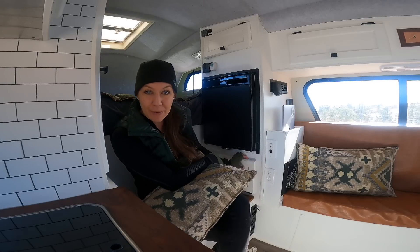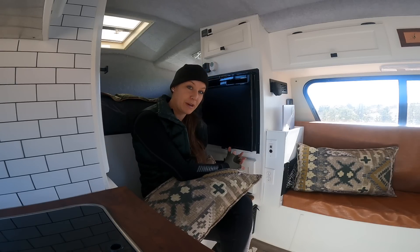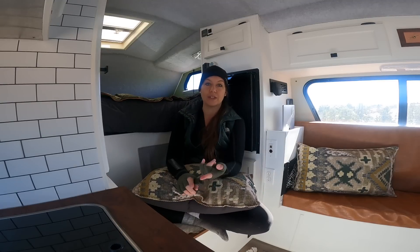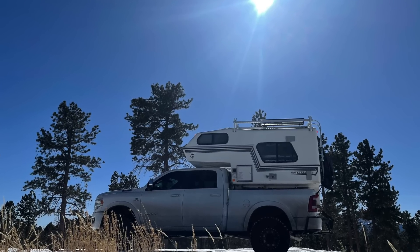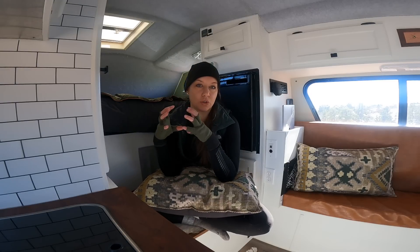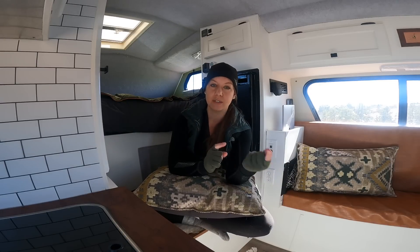Now that you have your battery bank to store power, how do you get power to it? Let's talk about charging. There are a few different ways to charge up a battery. In this truck camper, I have two ways. First, solar — my preferred method. I have 200 watts of solar up on the roof. That pulls in energy from the sun and takes it down through wires to a solar controller, which monitors how much sun is coming in and appropriately sends it down to the batteries.